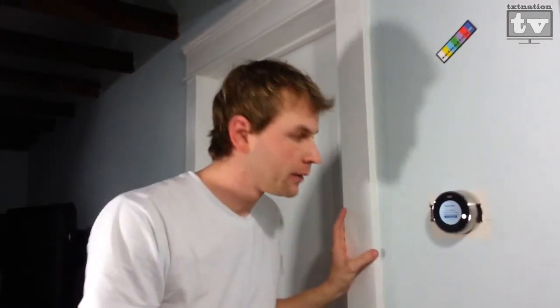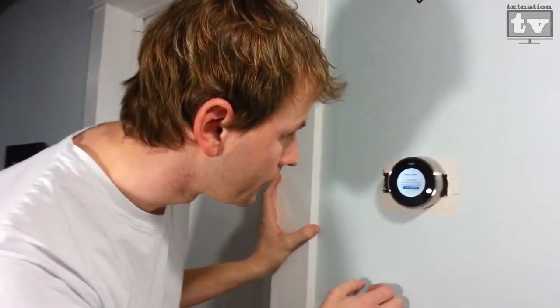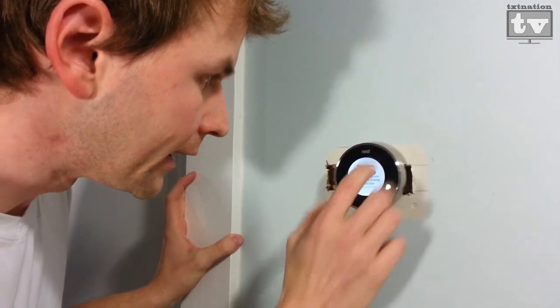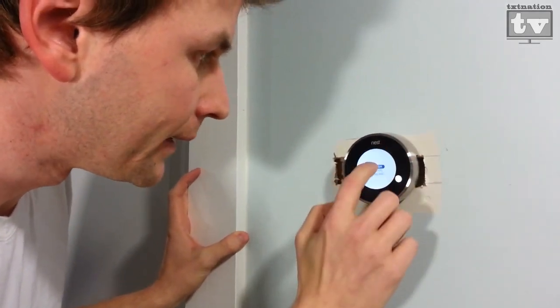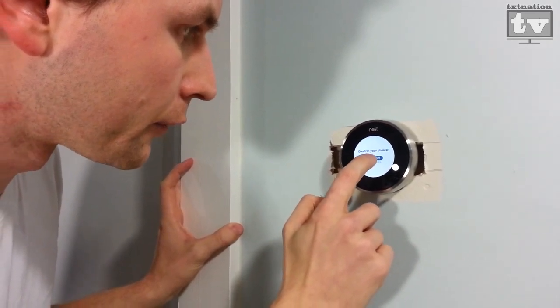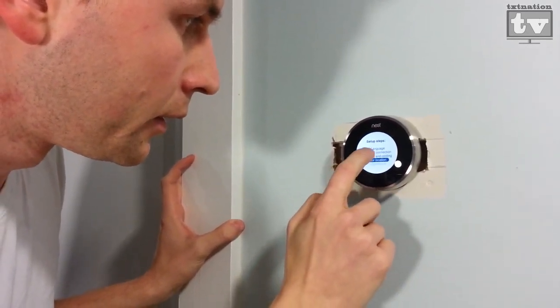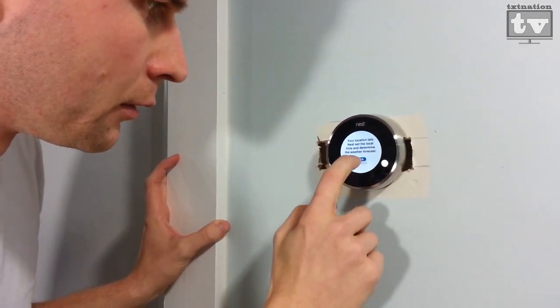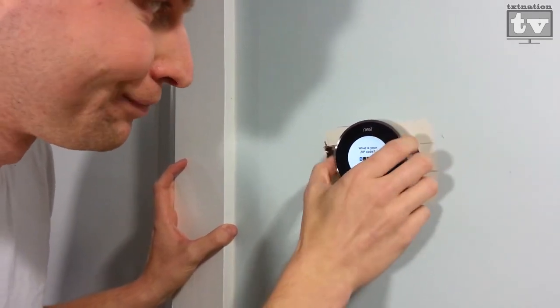Here we go. We're going to set it up starting with our language — we're going to do English. Confirm choice, yes. Now it's asking about our internet connection. It's on location — let's go ahead and do that.